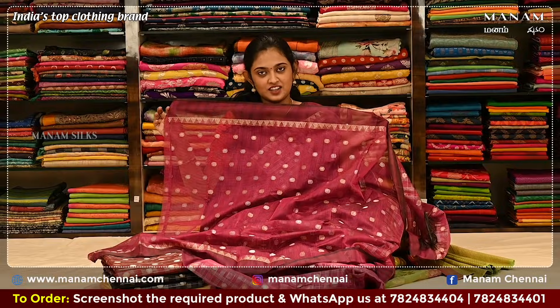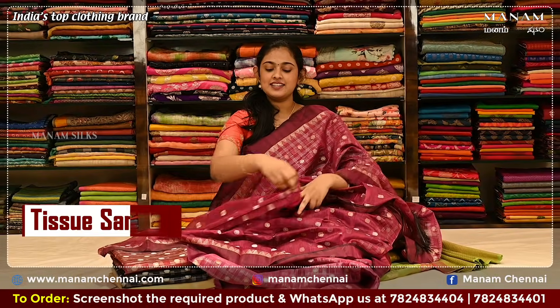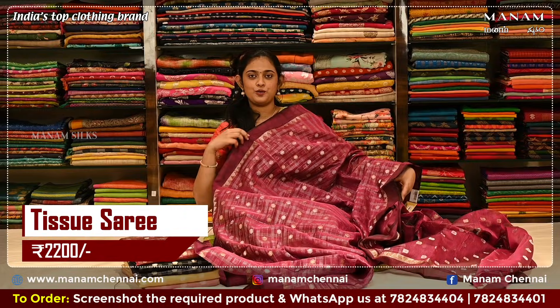For the blouse, it's the same magenta color with polka dots in silver and golden zari. And this saree is priced at Rs. 2200 only.